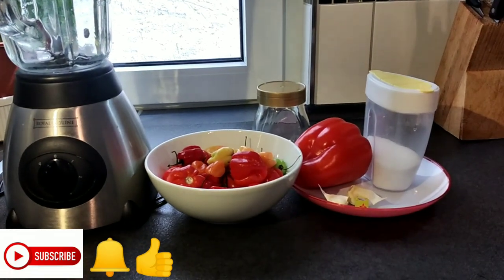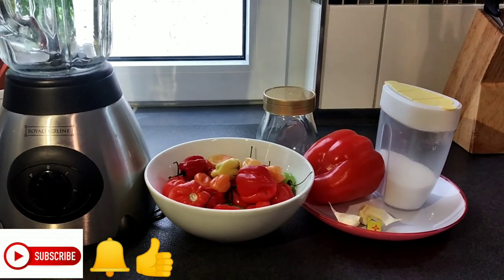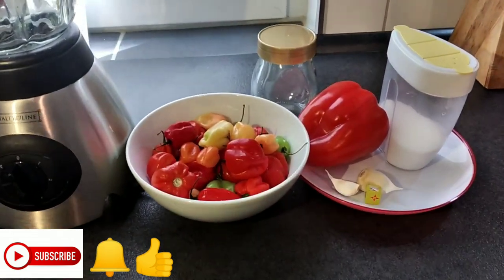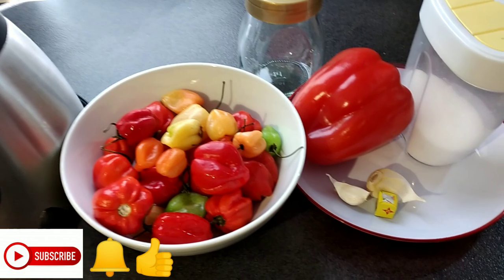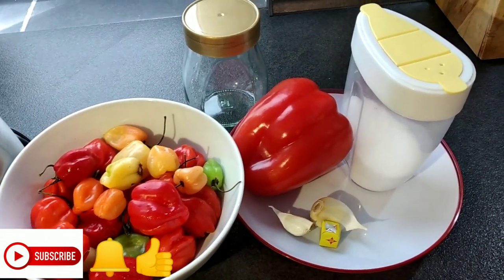Welcome back to my channel! Today we'll be making some hot pepper sauce. Sometimes we just want our food to be very hot and spicy, but circumstances — like kids and loved ones — mean we can't always do that. So here I'll be making hot pepper sauce which you can save in your fridge for three months.